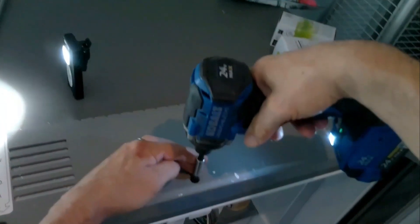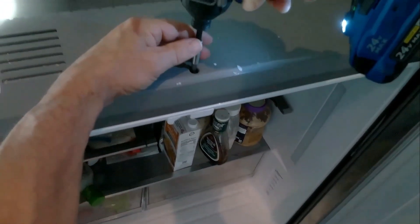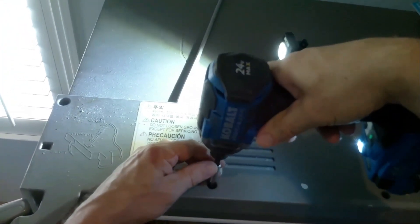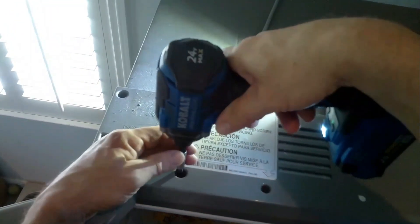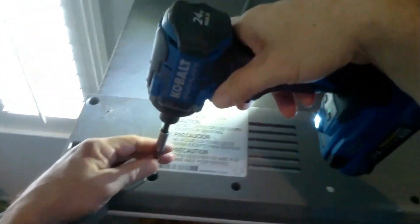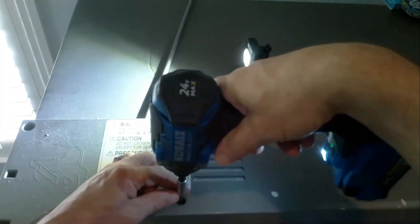Before we get started with that, let's remove this display panel. Underneath this is where the main control board and everything else is. You only have three screws in the front — one in the middle, one on the right, and one on the left. Actually there's four — my bad. These are Phillips screws. You can use a drill or just a hand tool, it doesn't really matter.